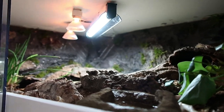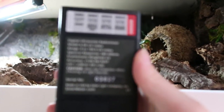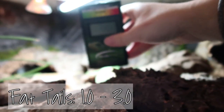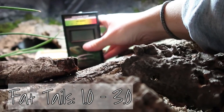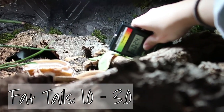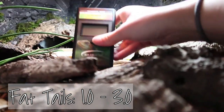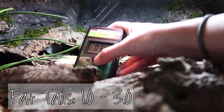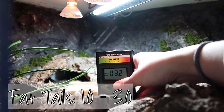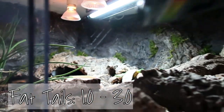The fat tails are a zone two animal, so we want 1 to 3. This is tricky because I can't get the meter down to their level since it's bigger than they are. Angling it a bit at their height we're getting 2.4, 2.2. Even standing all the way up I'm at 3.0, so just underneath that would be perfect. Fat tails are good.